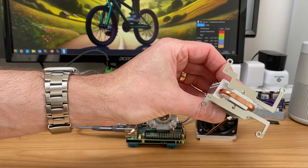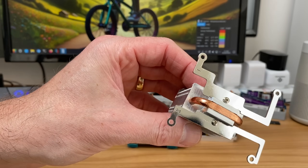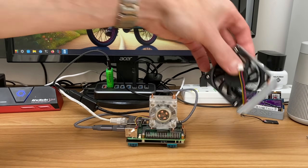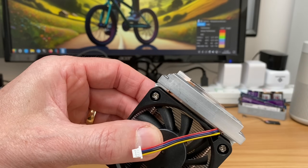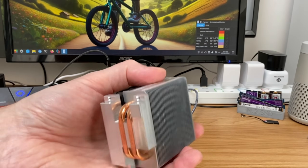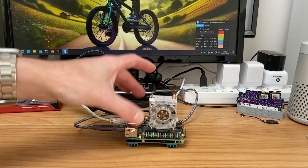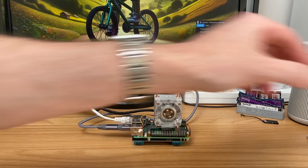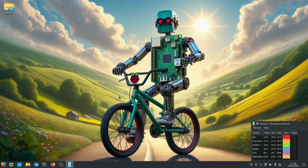The ice tower cooler only really touches the CPU and the GPU — just one contact point — whereas this new cooler covers a huge amount of the Raspberry Pi 5, cooling a lot more components. There's more tubing taking heat away into the heat sink. I'm going to try this first in passive mode, run some tests, and then do a comparison with the ice tower cooler. I'm monitoring with PSensor and at the moment the highest temperature reached is 57 degrees.